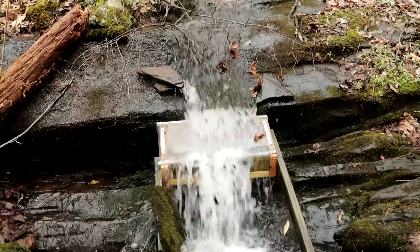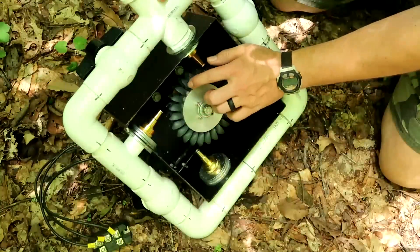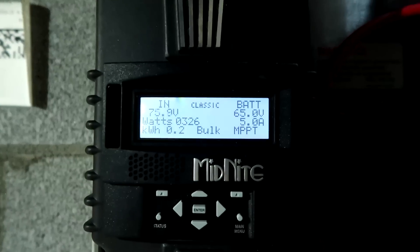Hey, I'm Seth of Land the House. You're watching the Micro Hydro Series. This is the conclusion to the 10-part video series on Micro Hydro. I've come back up here to the intake and I'm going to walk down the whole system to the very end so you can get an overview of what all's been done. For me it's been several months; for you it's been 10 videos. So let's go ahead and start up here at the intake.